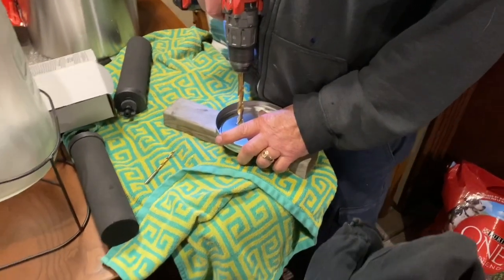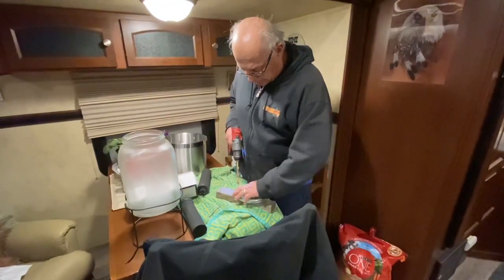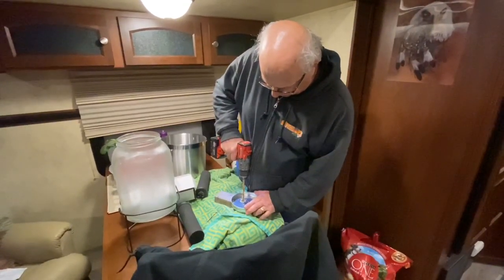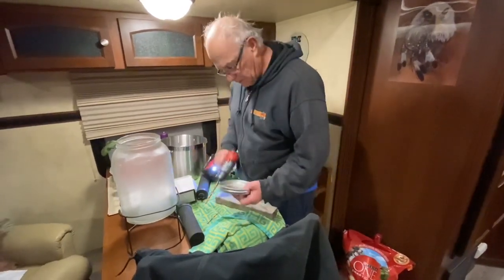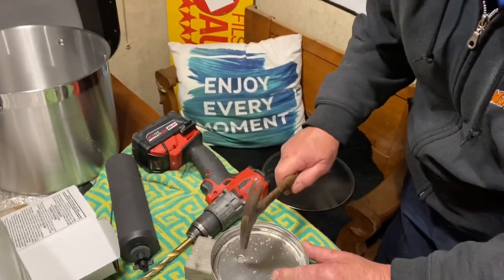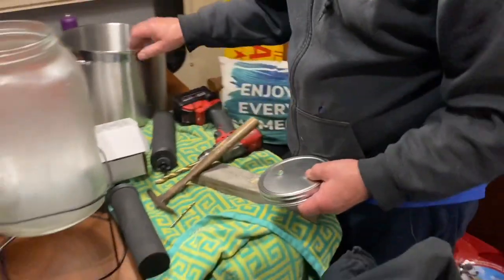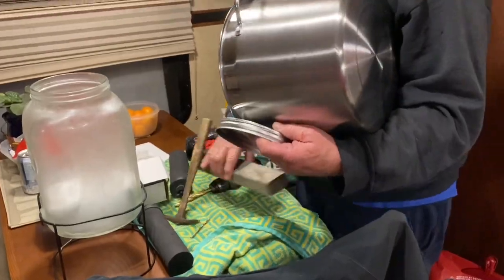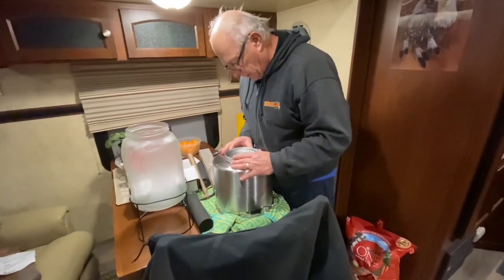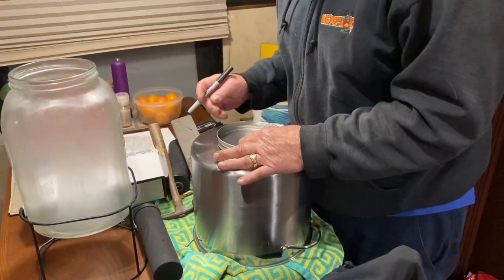Now we're going to time this — it's a quarter to eight, so we'll figure out if we're going to make any money at this or not. Okay, so you do that lid, and then what you do is turn the pot over and do the exact same thing, so you even it out in the middle. Put your holes, mark your holes so that they match.